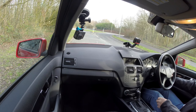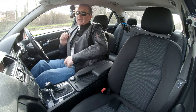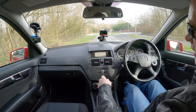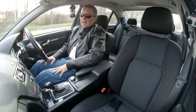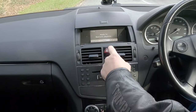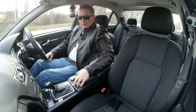The key has a transponder — no blade, it just recognises the key — with remote central locking. Inside you've got the CD radio, there's the CD slot, on/off switch, and you've also got Bluetooth hands-free which I'll show you how to operate a bit later on.